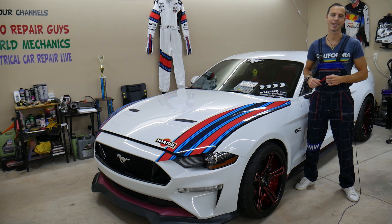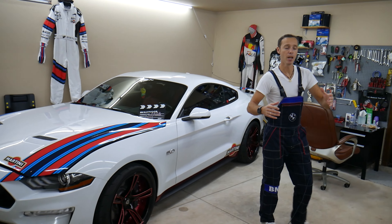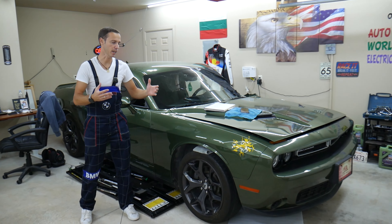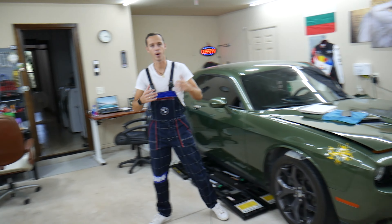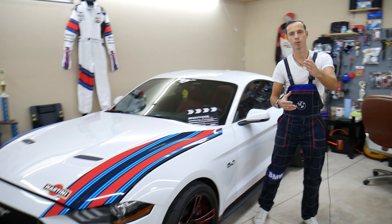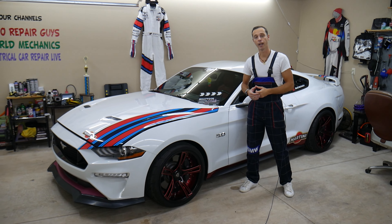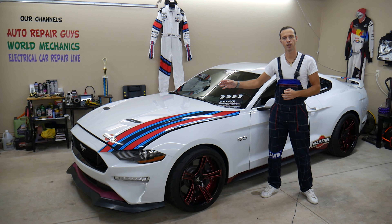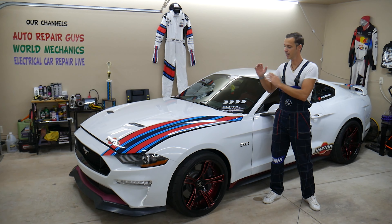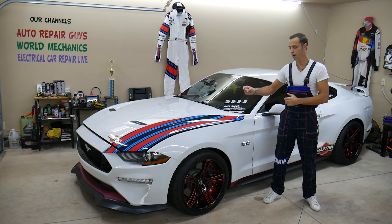Every single car we get here at the garage, we make at least two to three hundred free repair videos — taking them completely apart, showing engines, transmissions, interior, bodywork — pretty much almost anything. Our mission is to save you as much money as we can. All we need in return is for you to subscribe and like the video so we can keep making these free videos. Check out the link in the description for parts at a good price with quick shipping.